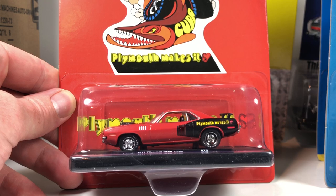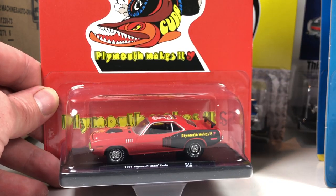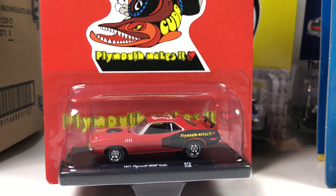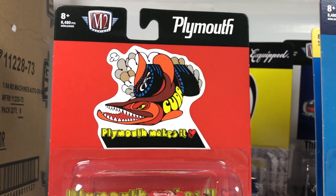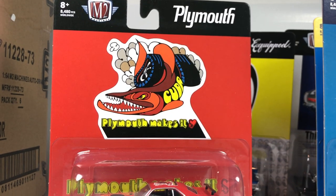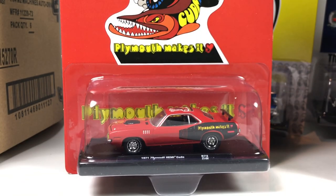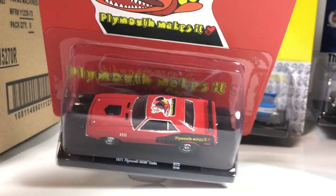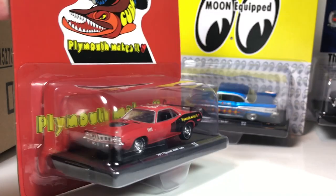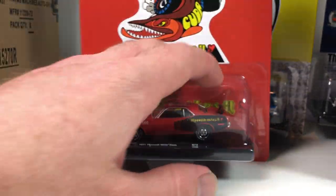Next we got the Plymouth Hemi Cuda — pretty nifty. We've got kind of vintage artwork here for the Cuda and it actually looks really cool. There are some graphics on the side but they're not obnoxious; they actually look neat. I kind of like this one — not bad.